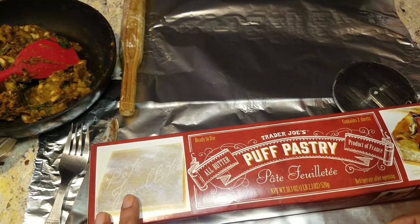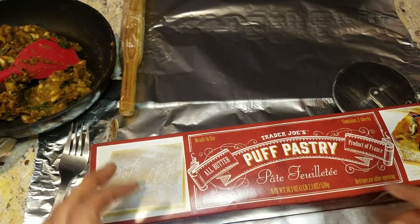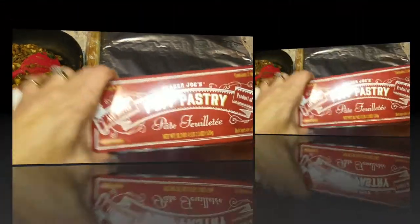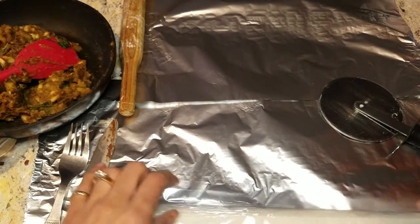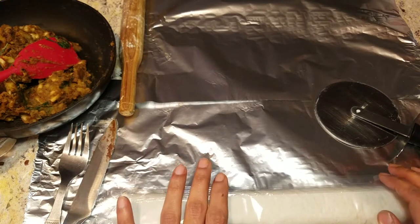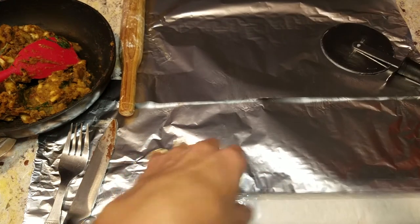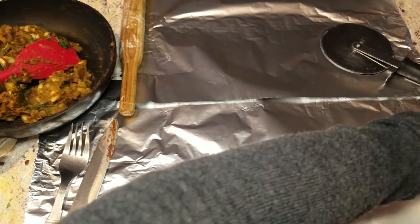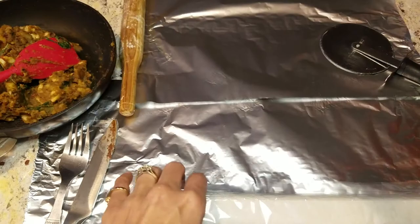Hi everyone, welcome to part 2 of the puff pastry series. Today I want to share with you a savory recipe: vegetable and mushroom puffs. I have my roll which has been thawing in the refrigerator for about a day, and we're just going to take it out of the cover and unroll it. This recipe is really anything you want to make — I just want to show you the different possibilities.